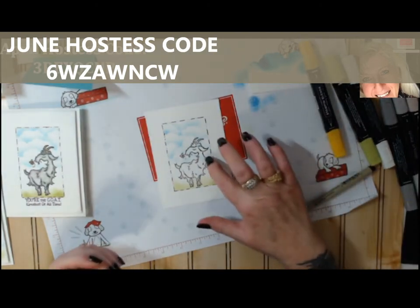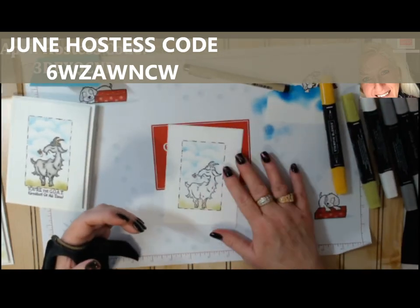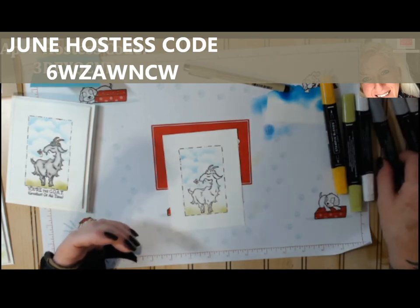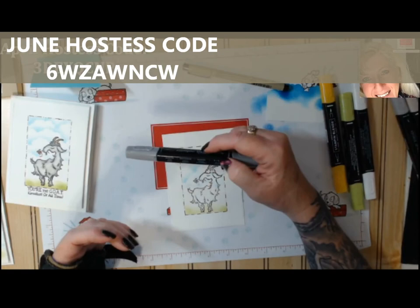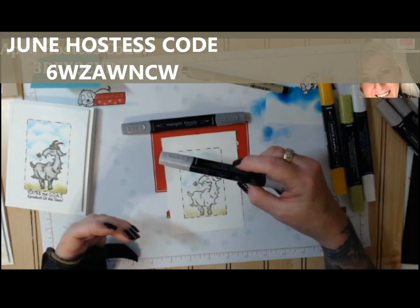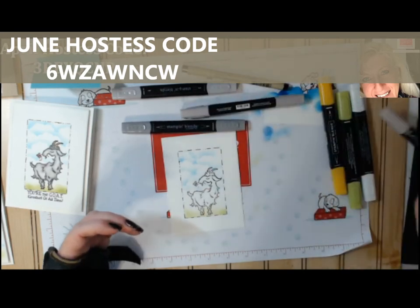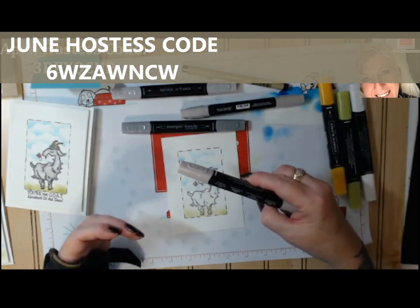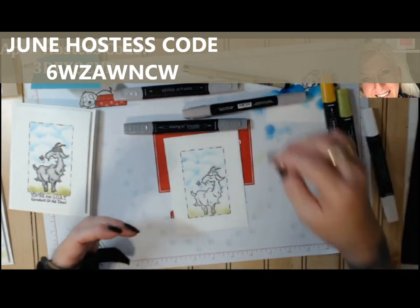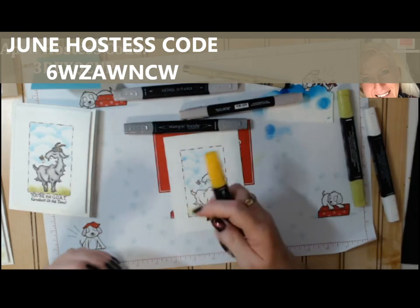Even though there are some clouds on the goat from sponging, it's going to be okay because we're coloring him with Stampin' Blends and they will cover it. What I'm using today: dark smoky slate, light smoky slate, light gray granite, a blender, and Mango Melody for his horns. Let me get these lids off — normally I wouldn't suggest leaving your pens open, but I can't put them on and off easily right now.